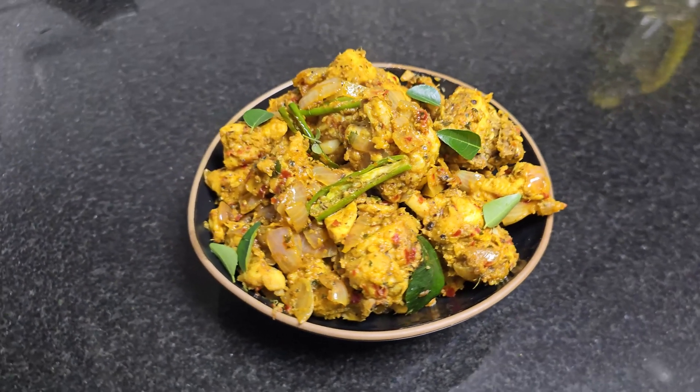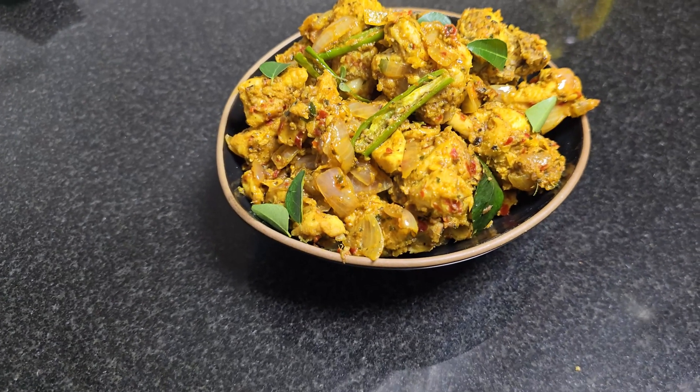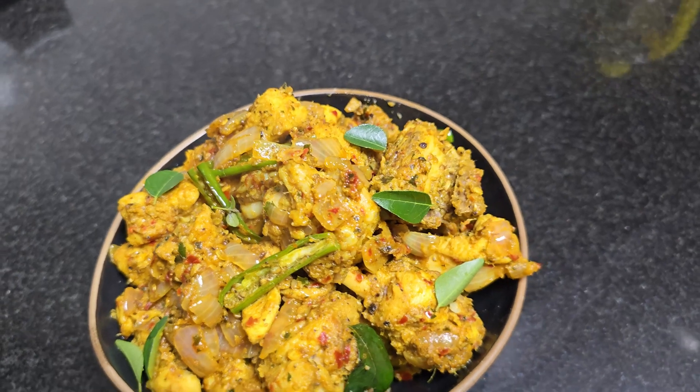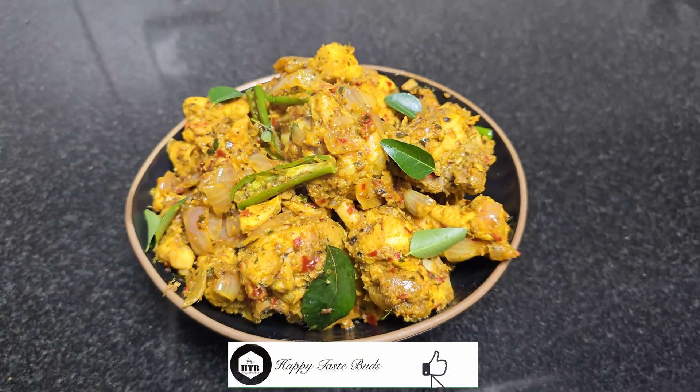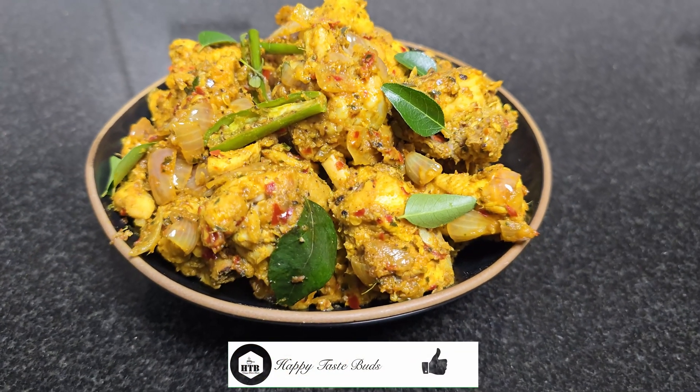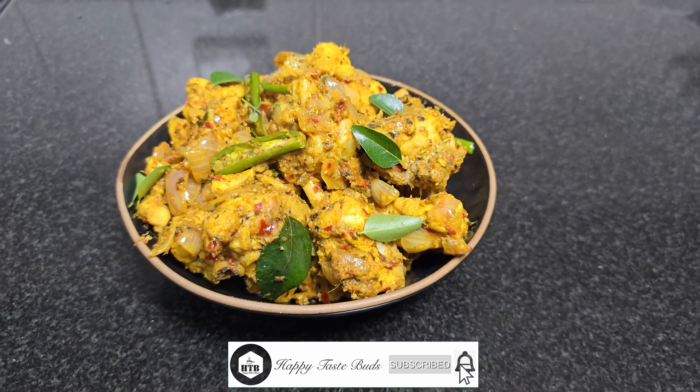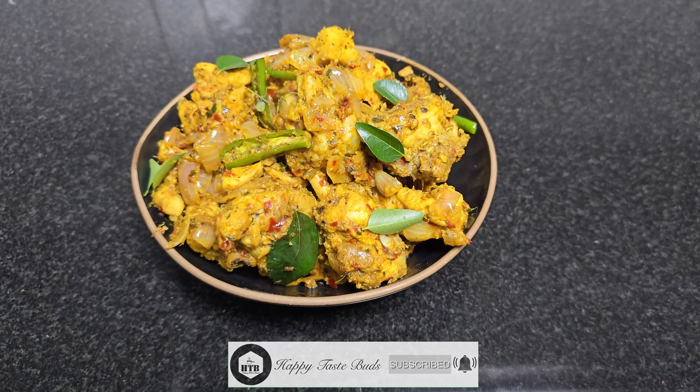Try this recipe and please tell us how it turned out in the comments! If you like this recipe, please like, share and subscribe to our channel and press the bell icon. Thank you!